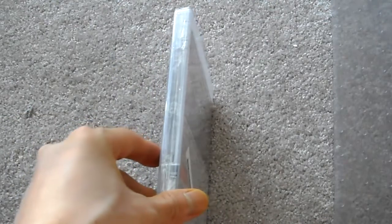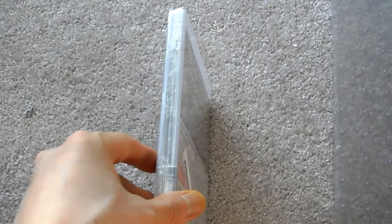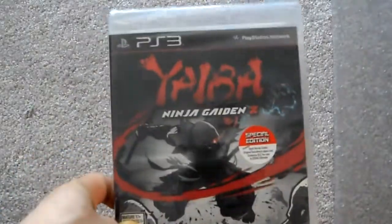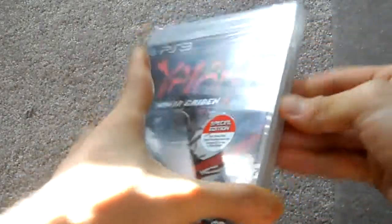This game didn't get that great of reviews because it was really difficult or something, but it's a Ninja Gaiden series so you know it's gonna be hard. The reviews weren't that great. I got this on discount and that's why I picked it up. Let's open this up.